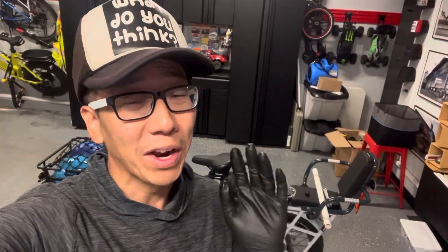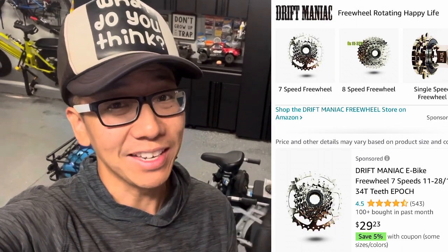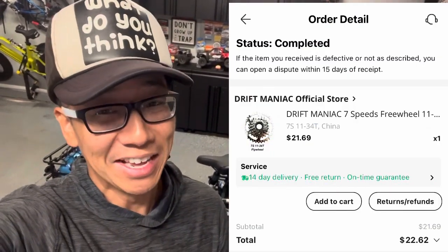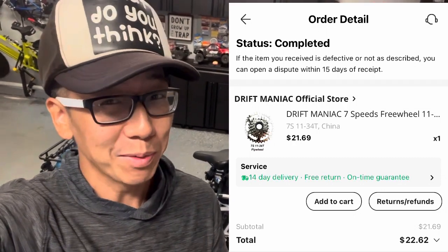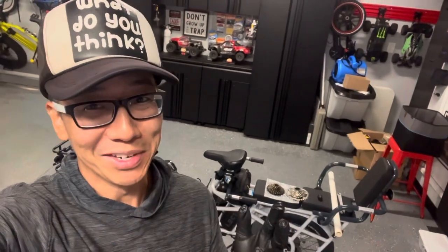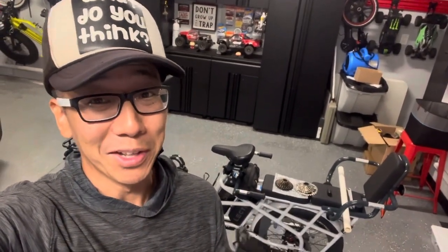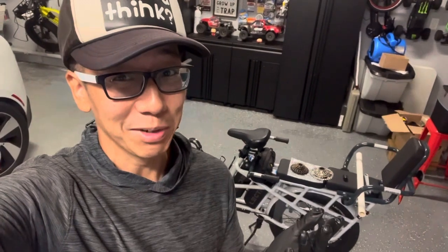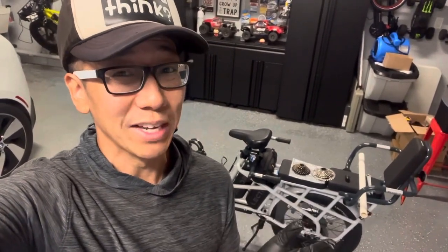Some of you are going to ask where I got the freewheel. It's made by a company called Driftmatic. Right now on Amazon it's $31–$32 after tax shipped. On AliExpress — where Amazon resellers buy their stock — it's about $10 cheaper. The price difference isn't extreme but does fall in the 30–50% markup range. If you're in a hurry or the price difference doesn't matter much to you, go with Amazon — they have a better return policy, you get it sooner, and you probably already have an account. AliExpress takes one to two weeks to ship and there are no returns.